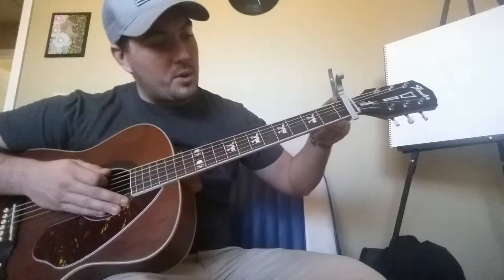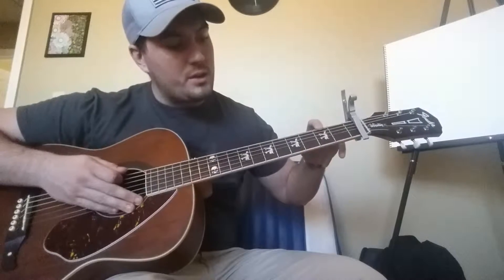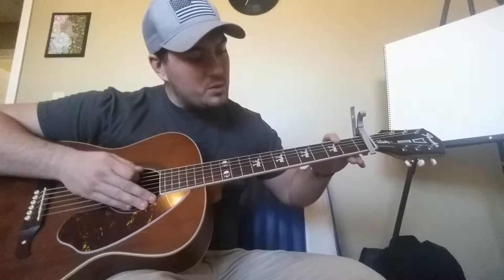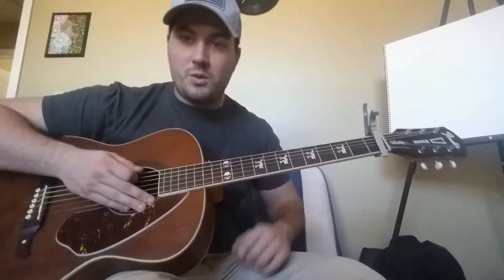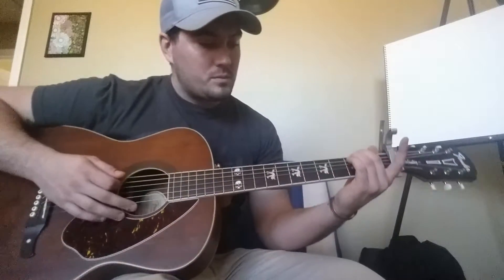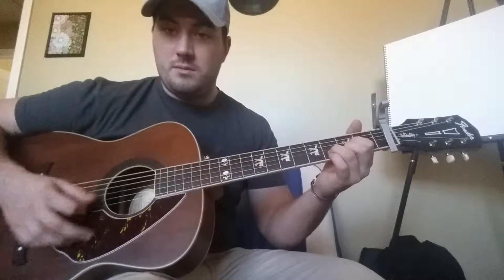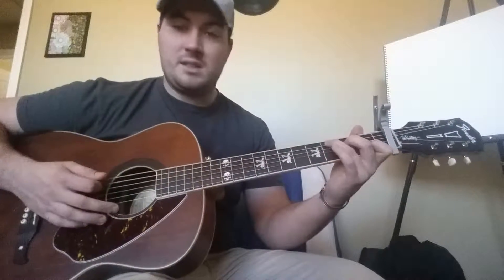With the capo, this now becomes your second fret. The capo becomes the new end of the guitar and then your frets are one, two, three, four, so on and so forth. So E minor. Then you're going to need a G chord, which is one of the major chords we covered, a D, and a C.